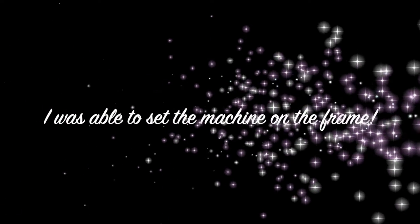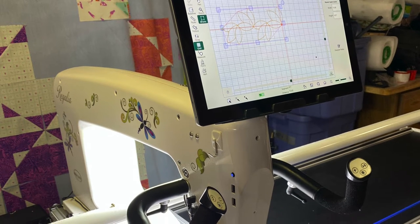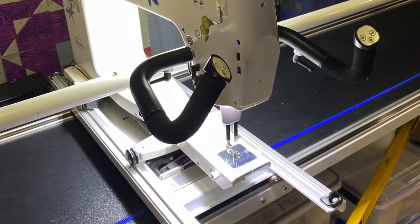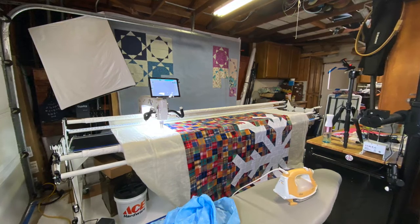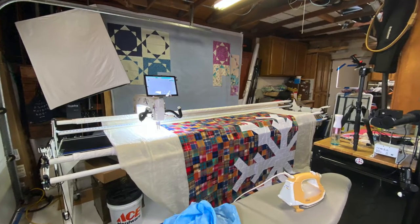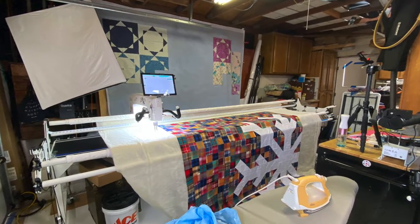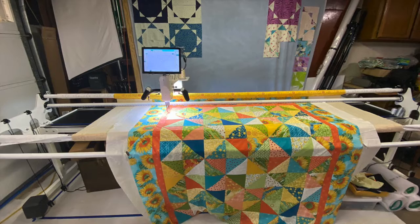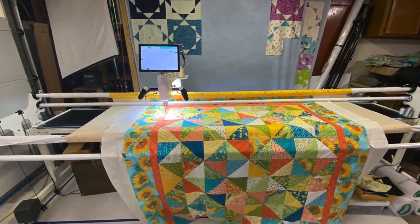Saturday was the class and Sunday was a board meeting, so it was Sunday afternoon when I was finally able to get the machine onto the table. My husband helped — we set it all up and got it ready to go. It's huge. This frame is 12 feet long, really really big. I even taped it out on the floor beforehand but it didn't look quite that big taped out.